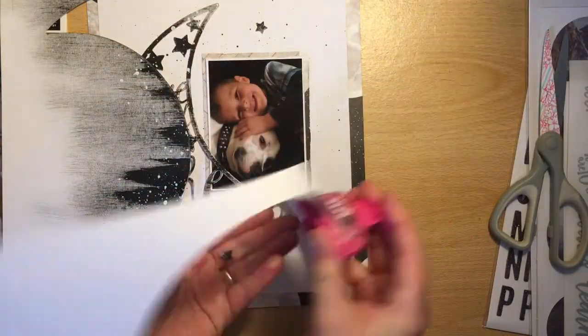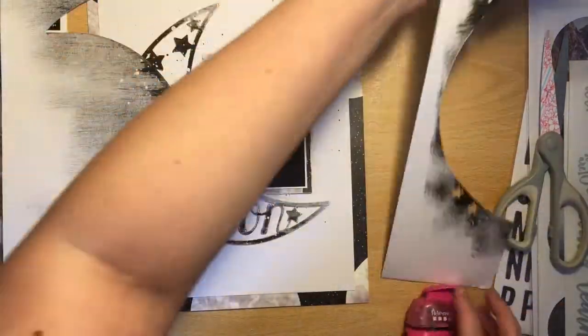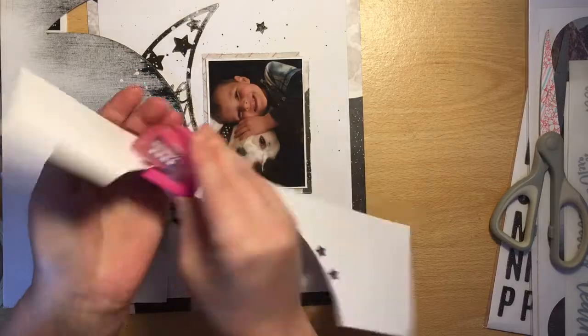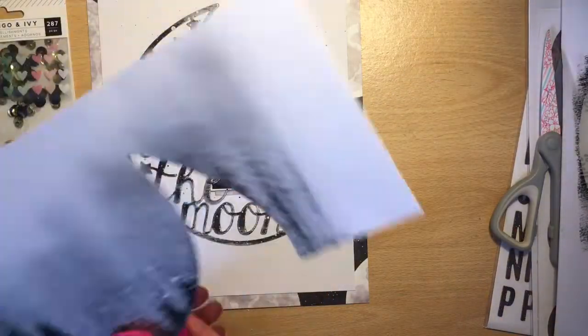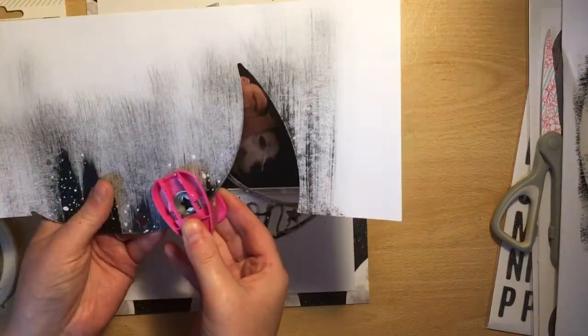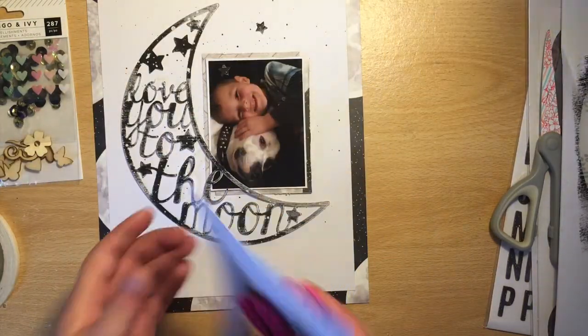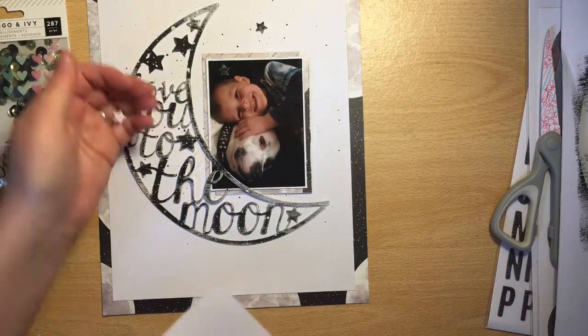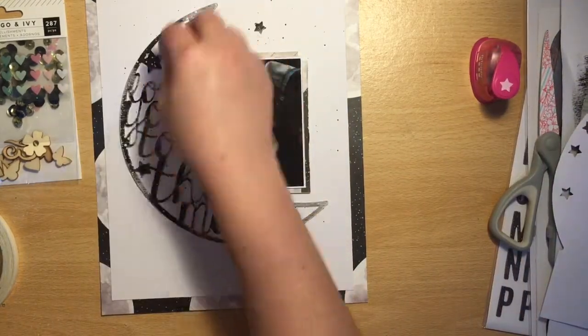I'm not wasting the paper from the cut file — I've decided to use some of the painty bits and punch out some little stars to add to the background, so it's kind of adding more mixed media to the layout. I'd definitely say my mixed media is a neat version of mixed media.